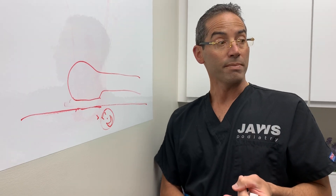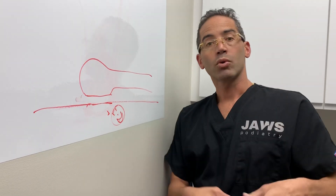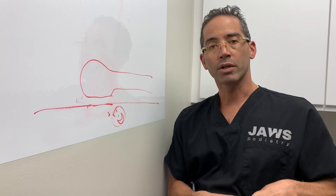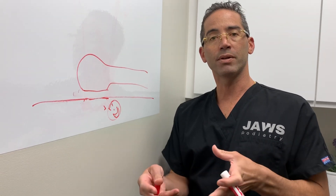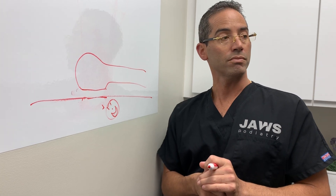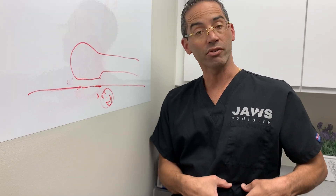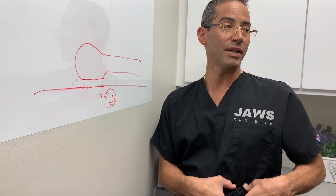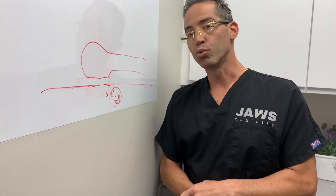The second treatment we recommended is the Brazilian foot lift — the fat grafting procedure. We move a little bit of fat from here to the foot, essentially replenishing the fat that has been lost. A double board certified plastic surgeon, part of our team, does a little mini lipo aspiration — it is not liposuction. We take that fat, which contains stem cells, and move it into the foot to replenish that pillow that has basically melted away. And that works really, really well.